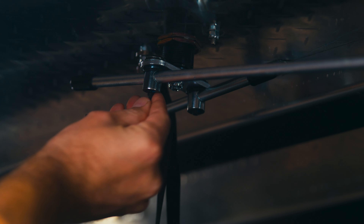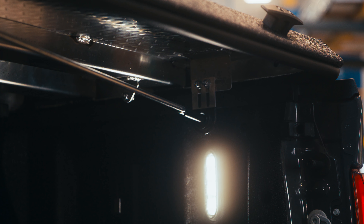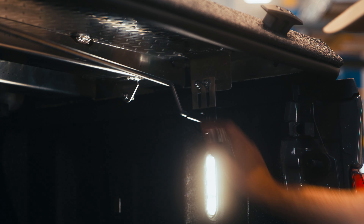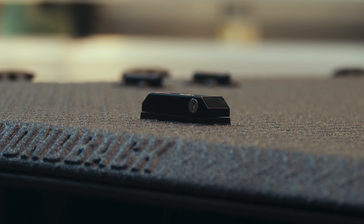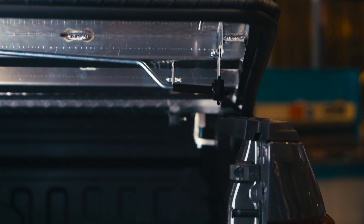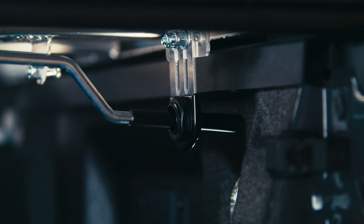Using the provided hex key, loosen the set screws for the tail and cab panel lock rods and retighten them after ensuring three things. One, the first bend in the rods points downward, making sure they look correct — this will make closing your panels easier and keep your lock handle working properly. Two, with the lock handle in the open position, the rod tips clear the bed rails. And three, with the handle in the closed position, the rod tips do not hit the bed walls.